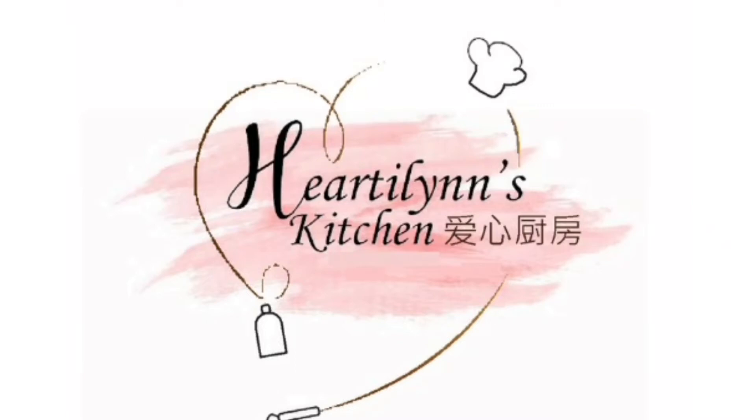Hi, I'm Lin. Welcome to Hattie Lin's Kitchen.